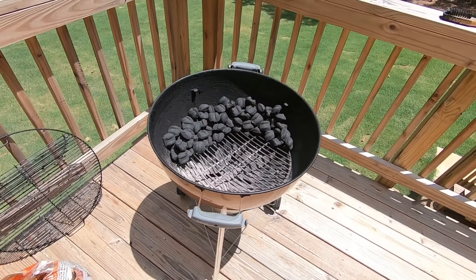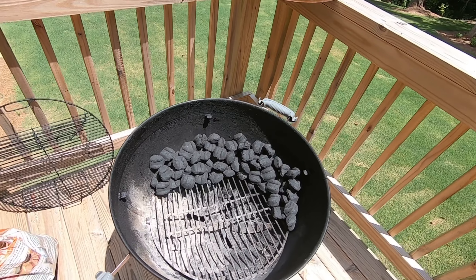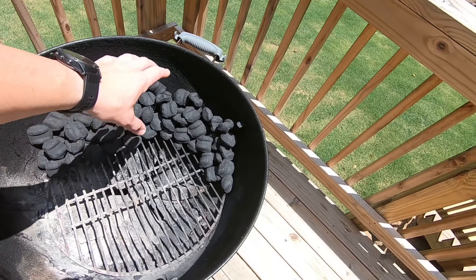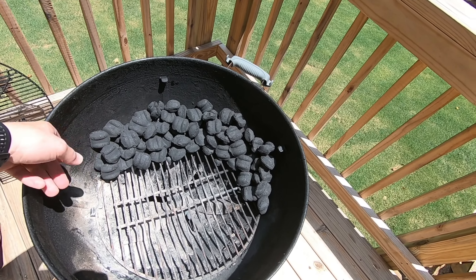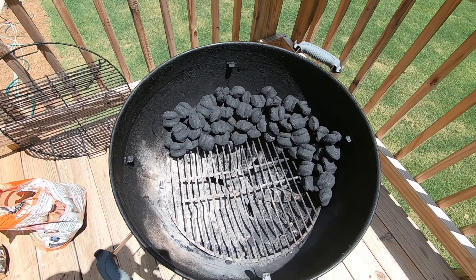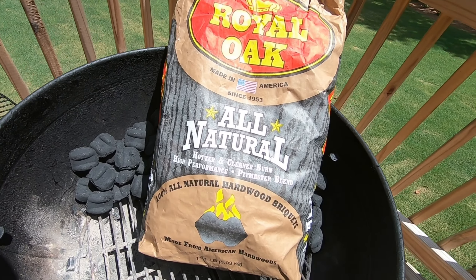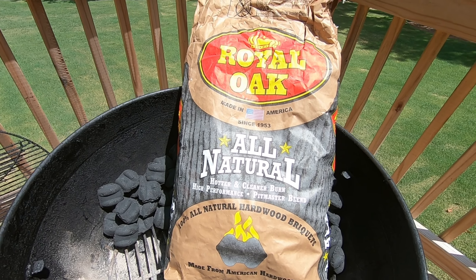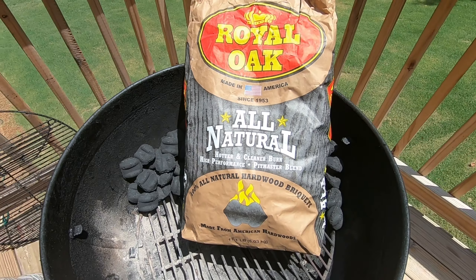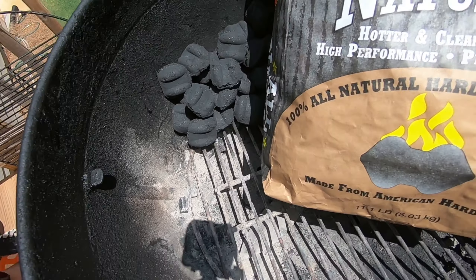Just for starters, this is my grill — it's just a little simple Weber, 24 inches. I like to do the snake method with my charcoal, so kind of loop it around this way in a half C. You're gonna light one end and slow burn it for the next four or five hours. I did not have any lump charcoal left so I picked up this bag of Royal Oak all-natural hardwood briquettes, and just some mesquite chunks — nothing too big, nothing too small, simple.